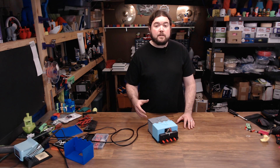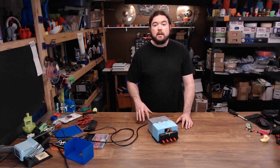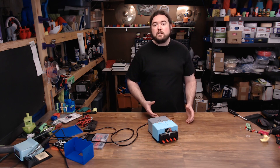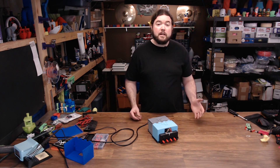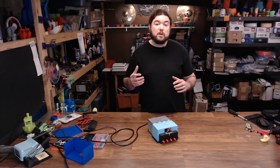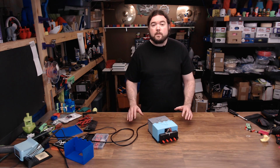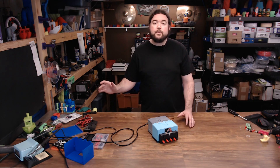And there it is. Now I have a benchtop power supply that I can use on my projects going forward, and it's going to be a lot more convenient to use. Now this power supply isn't going to work in every situation — you can't adjust voltage or amperage on the fly — but for the odds and ends that I do, like Arduino and RAMPS setups, it's going to be great. I hope you liked this project. If you did, please consider giving it a thumbs up or subscribing to my channel. If not, leave your thoughts in the comments below. And as always, thanks for watching.